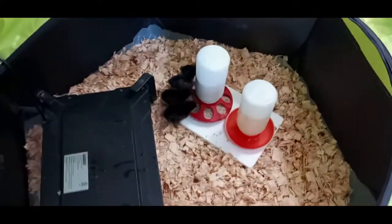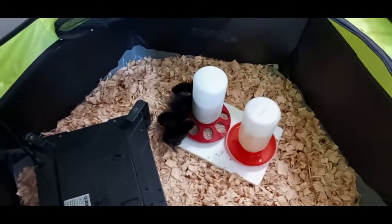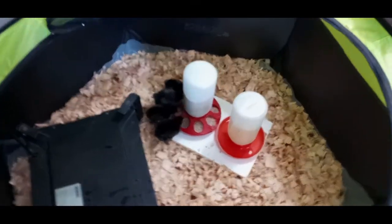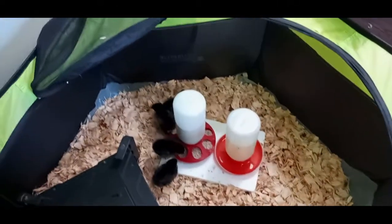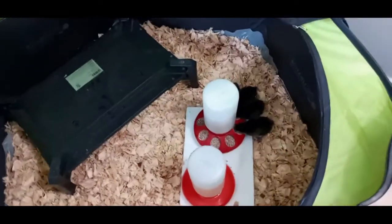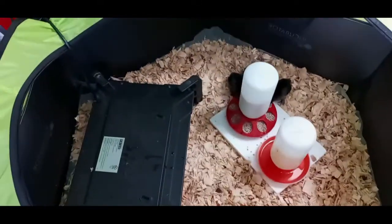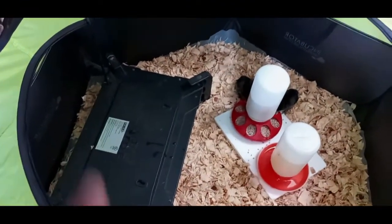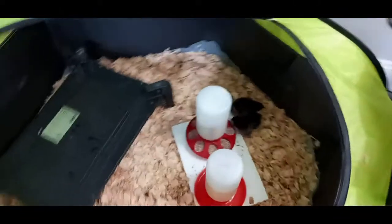Hungry little things! I did dip the beaks in the water — they will find it. They're more interested in eating than drinking, but they know where the water is. I've got the heat plate on, set just enough where they can get over it or under it.